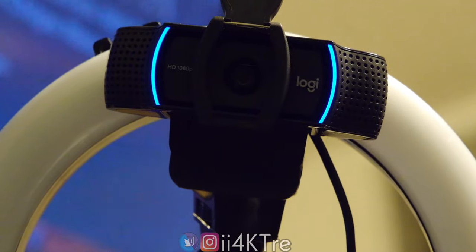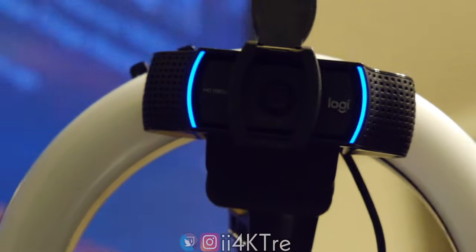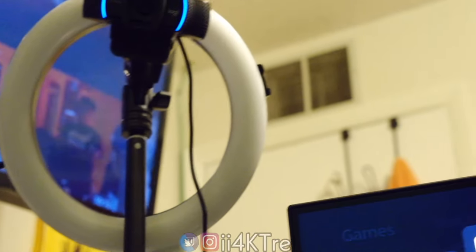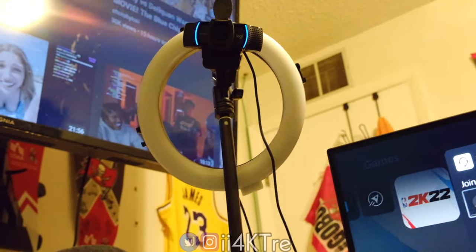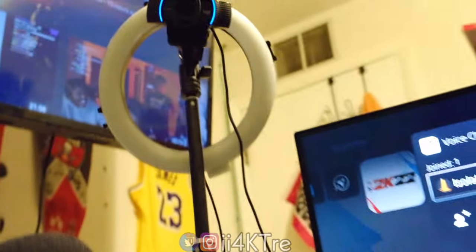I'm rocking an Elgato HD60. I want to use the camera I'm filming with now as a webcam for better quality, but I think I messed something up with my computer. The ring light I got for like $20 at Walmart — you don't need a huge one unless you upgrade to a strobe light. The tripod came with the ring light and I just attached the camera to it.